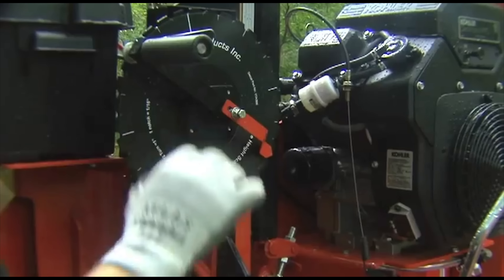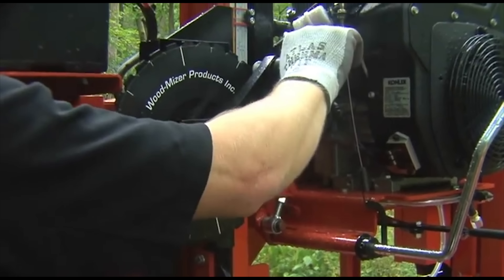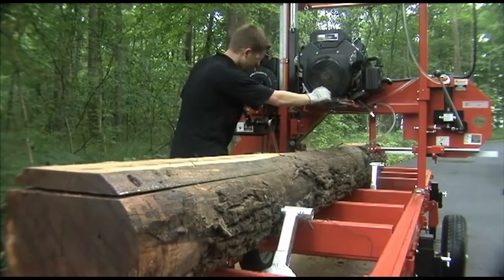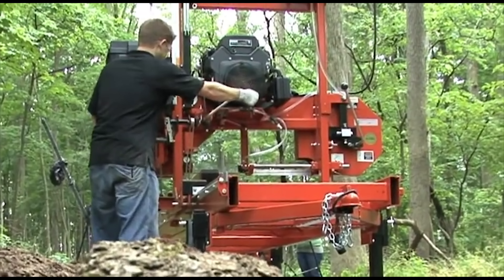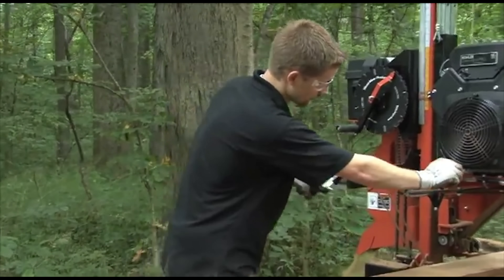When you're ready to begin sawing, the head is repositioned by moving it up or down with the hand crank. The lumber scale will help you calculate your board dimensions, and sawing grade lumber is easy with the quarter scale that already factors in the blade thickness. The blade is engaged manually and moved through the log by simply rotating the feed crank.